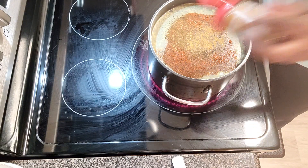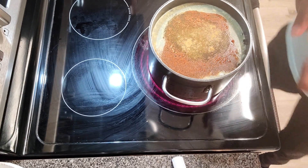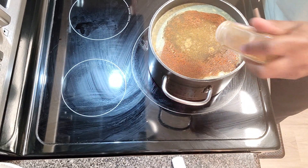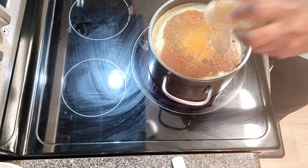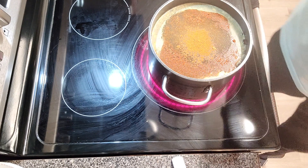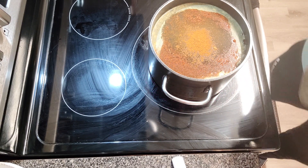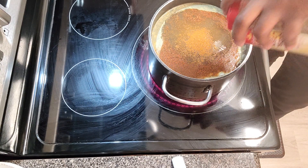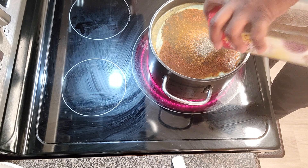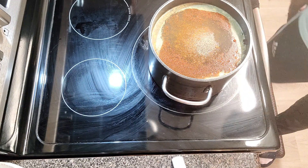About a tablespoon of cumin in here. And chili powder — about the same amount. Chili powder is coming out rather well. And then we're going to hit it with some black pepper. That should do it.